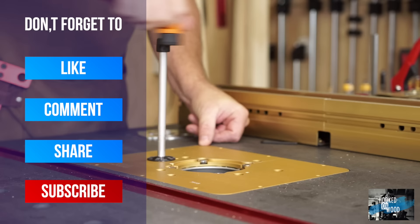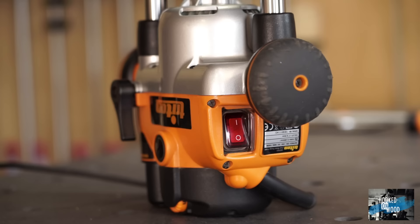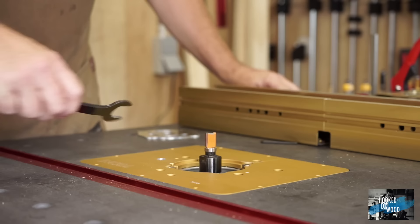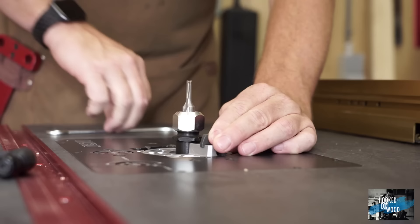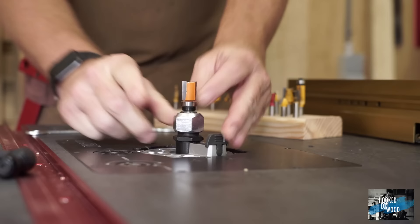Changing the router bit works a little differently between the two, but in both cases it is very easy. With the Triton, you lift the router to its maximum position, then activate the spindle lock by pushing the off switch — which means going under the table, but you can do it blindly without difficulty. Once the spindle is locked, you only need a single wrench to open it. With the Masterlift combined with the AEG router, you push a knob to lock the spindle and can also change the bit with one wrench, but you have to hold the knob in place, which I found a bit more uncomfortable.